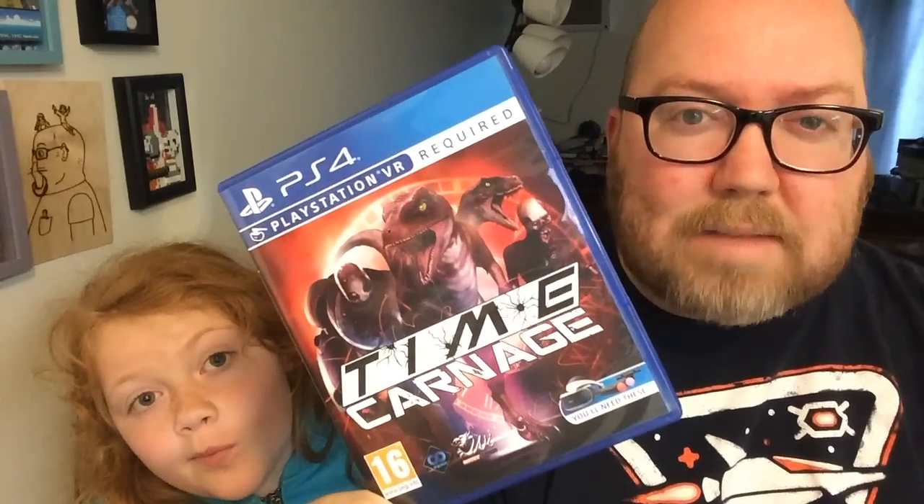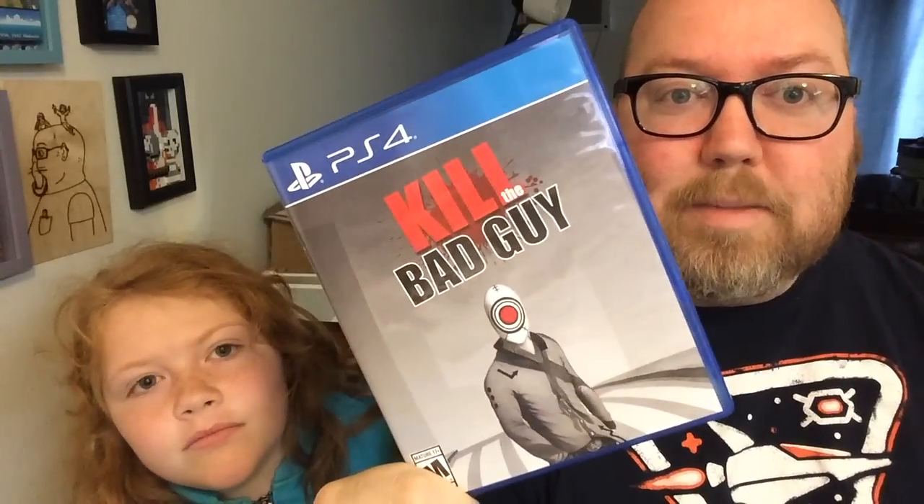I grabbed a game through a trade with my buddy Ken — he's another PSVR guy looking for a complete set. I had a game he needed, and he had an extra one I didn't have. I'm gunning for a complete U.S. set, and now I'm chipping away at the UK exclusives — physical games that never came out in America. It's called Time Carnage, a shoot-the-dinosaurs game. I haven't popped it in yet but I'm looking forward to it. Thank you, Ken. And from Limited Run Games, I got Kill the Bad Guy — a hilariously fun game.